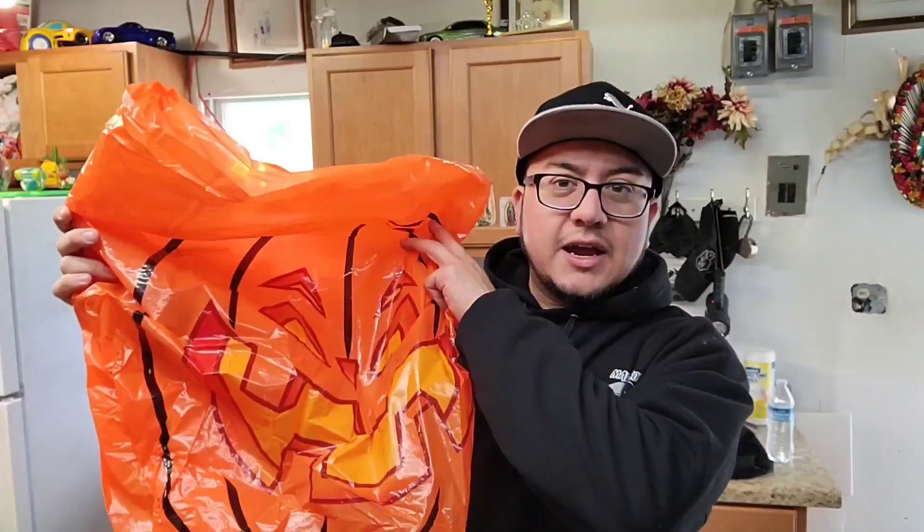What's going on guys, welcome back to today's episode. We are gonna build a scarecrow for the house. So we had these bags - a pumpkin scarecrow for the house, for outside decoration. We've had them for quite some time. The only thing is that we don't have any trees, as you guys can see. We have a pine tree but that doesn't work out.